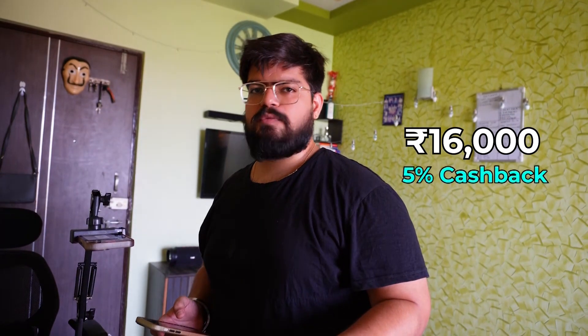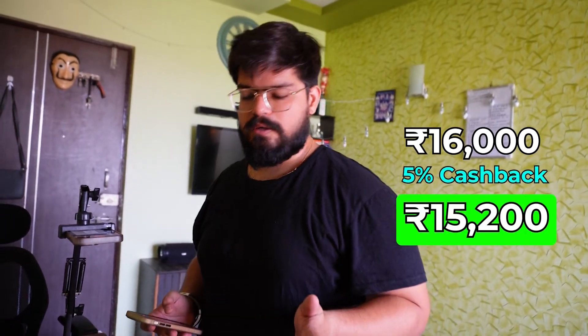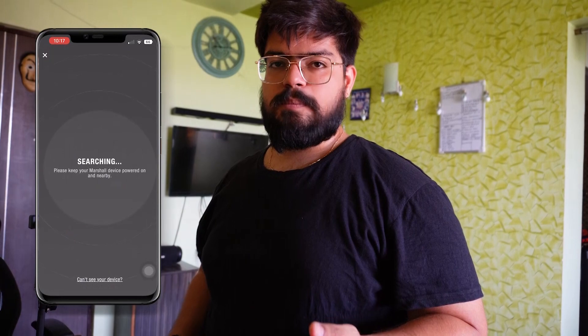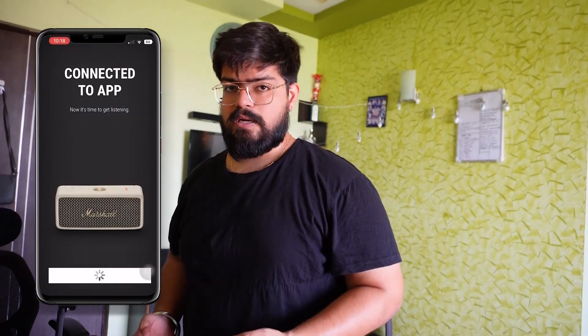This speaker cost me 16,000 rupees. With an Axis Bank 5% cashback, I got 800 off, so it came to 15,200 rupees. There is also a companion app you can download, connect to your speaker, set sound modes, and even connect two speakers together.